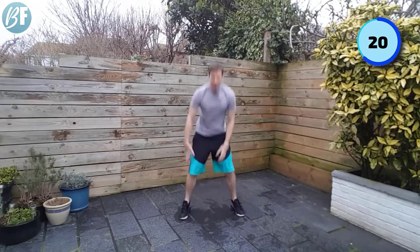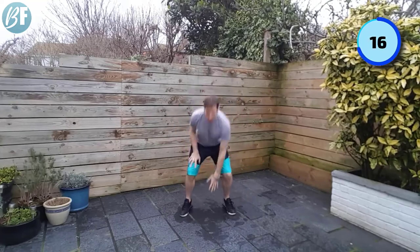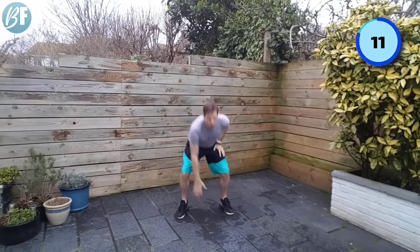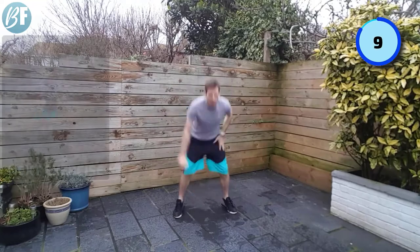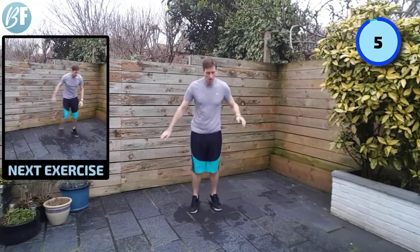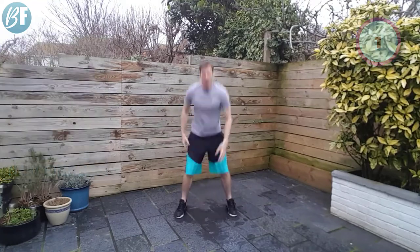Follow it up with some pace and we will have a good workout. So as I say, 50 seconds on, 10 seconds off. Come on. Six seconds to go. And relax.